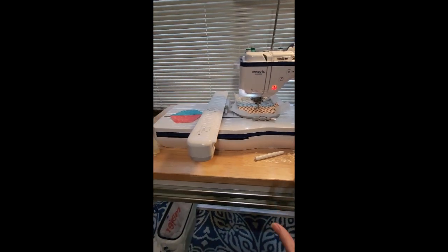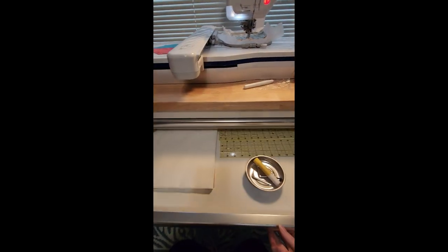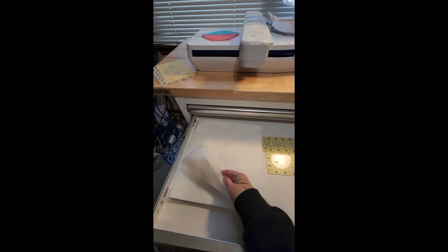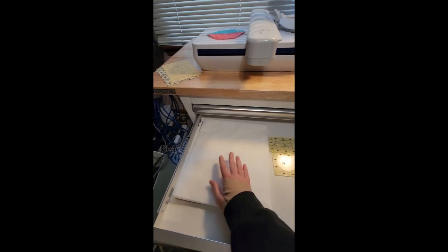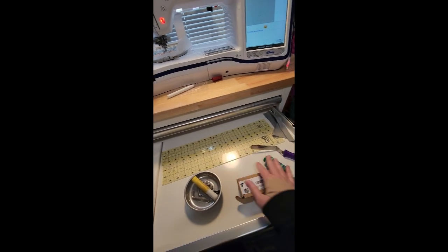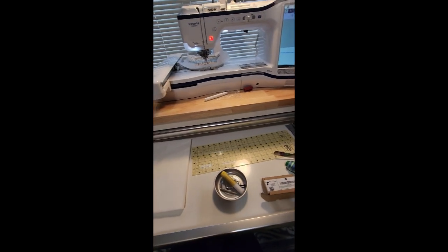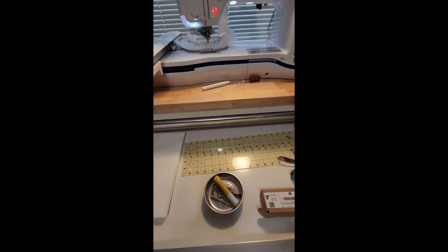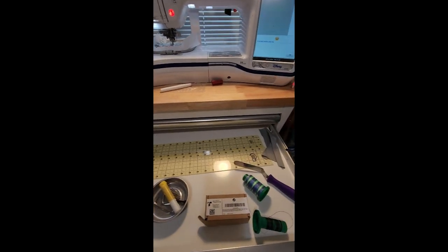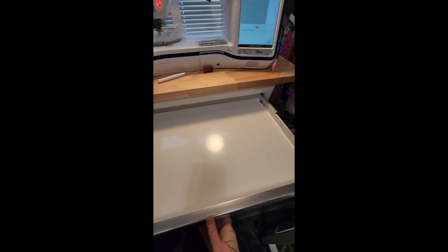I've never had a table for my machine that was this great. One of the things I love about it is there are two smooth rolling drawers. As Build a Quilters we use our wash-away stabilizer, and since I like to use pre-cuts, I have a stack right here. I'm keeping a couple of my longer rulers in here, just a few things, and here's the screwdriver for my hoop. Tomorrow night I'll tell you about the ordeal I've been having with my hoops — I ended up with two today that are technically broken.